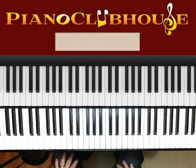Hello, I'm Rick Barclay, and I'm with Piano Clubhouse, and today we are going to learn the song For All You've Done. It's a very popular praise song by Hillsong, so let's go ahead and get started.